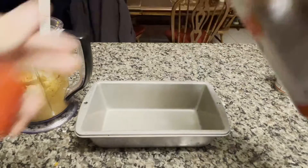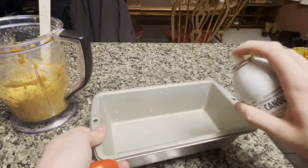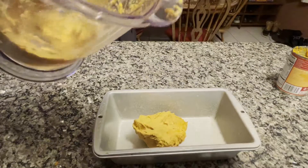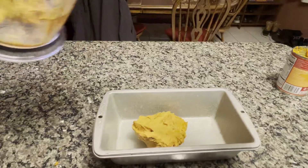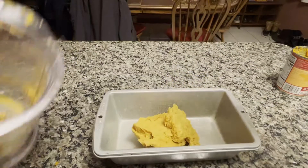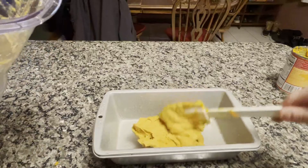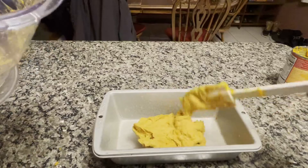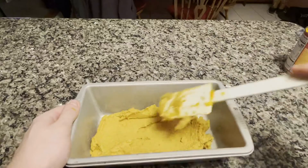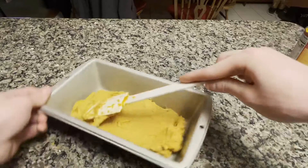My dough is now all mixed. I just took out my bread pan and I'm going to hit it with a good spray of cooking oil. I'm now beginning the tedious process of getting all this dough out of my blender — like I said, this stuff is super thick and sticky. It just takes a little work to get it out; go ahead and get in there with your hands if you need to. It took me a good five minutes to get every last chunk out of that blender.